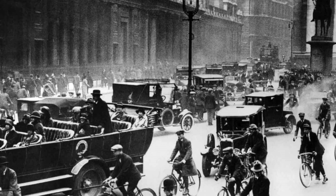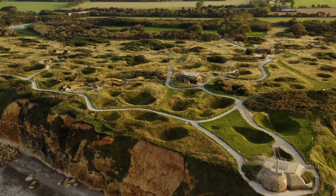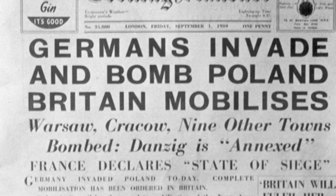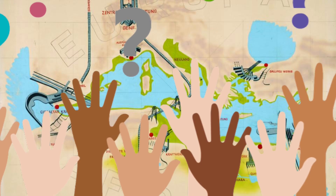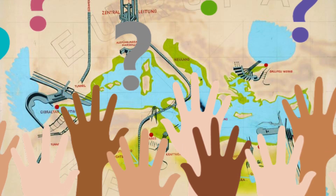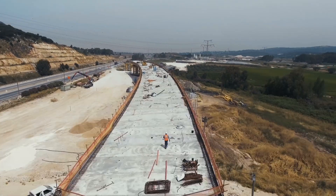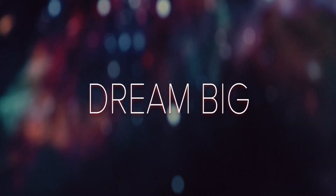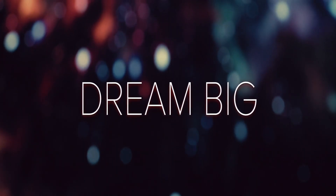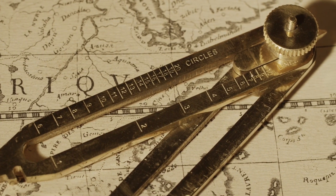Despite its ambitious goals, the Atlantropa project was ultimately never realized. The project was first proposed in the 1920s and gained some support from European leaders and engineers, but it was ultimately derailed by the outbreak of World War II and the subsequent collapse of the German economy. Additionally, the project faced increasing criticism from environmentalists and scientists who warned of the catastrophic ecological impacts that could result from such large-scale engineering projects.